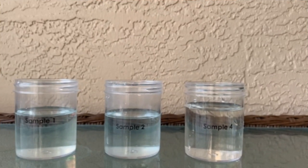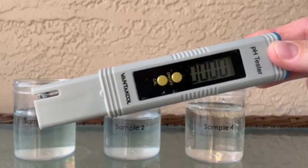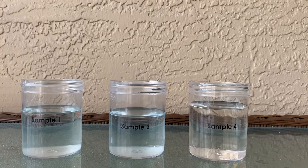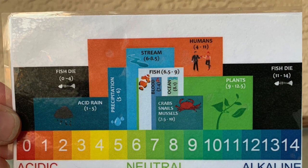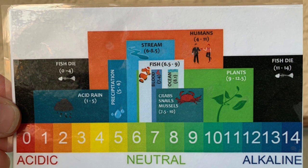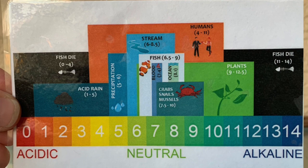To test how acidic or basic each sample is, we're going to be using something called a pH tester. All we have to do is insert it into the sample and it will give us a reading right away. Something being acidic is closer to zero or one on our pH scale, and something that is more basic or alkaline is going to be on the higher end of our pH scale.